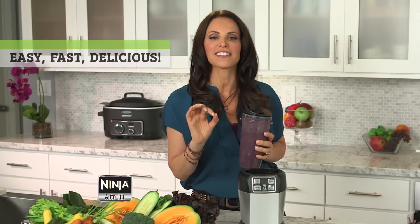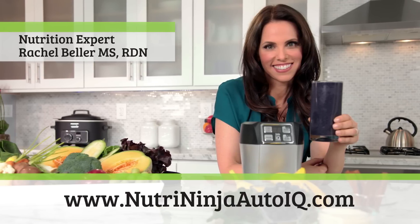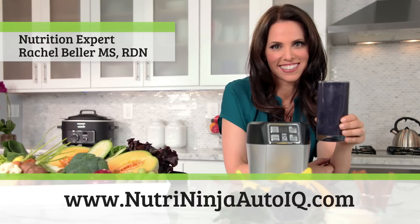In my nutritional practice, when something's easy, fast, and delicious, I know it's meant to stay. This is the ultimate way to start your day. Go to NutriNinjaAutoIQ.com to find this recipe and more from my Get Real Nutrition series with Ninja.